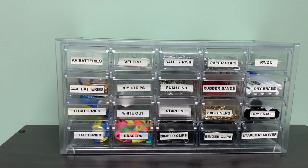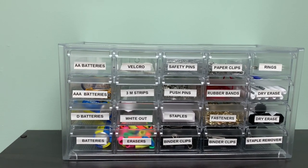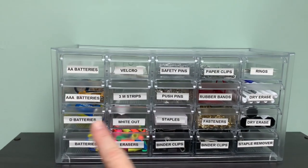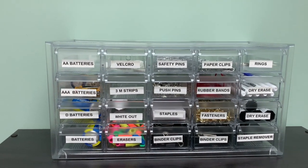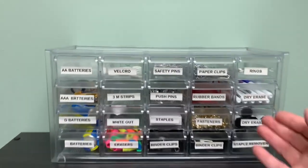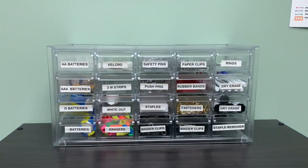For teacher supplies, I found this craft storage container at Marshall's for about $20. I used my label maker to label each compartment with different items so everything is in one place. I keep it on a shelf up high where it's easily accessible whenever I need to grab something.